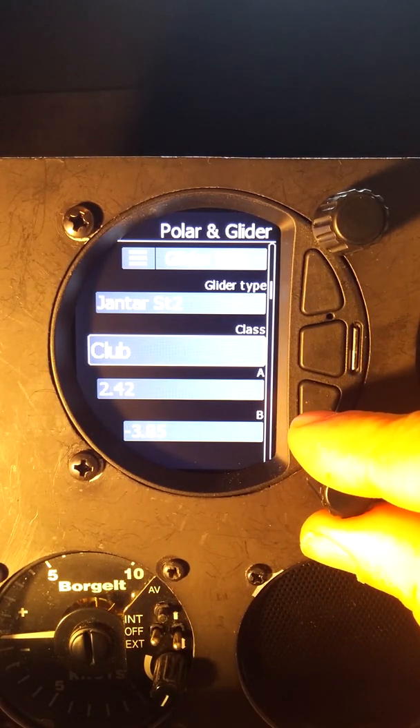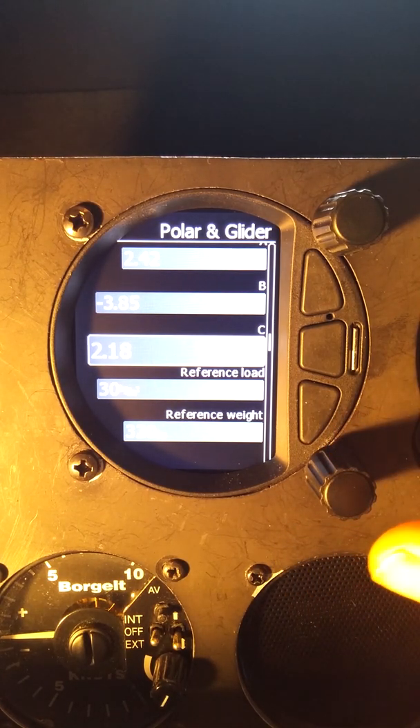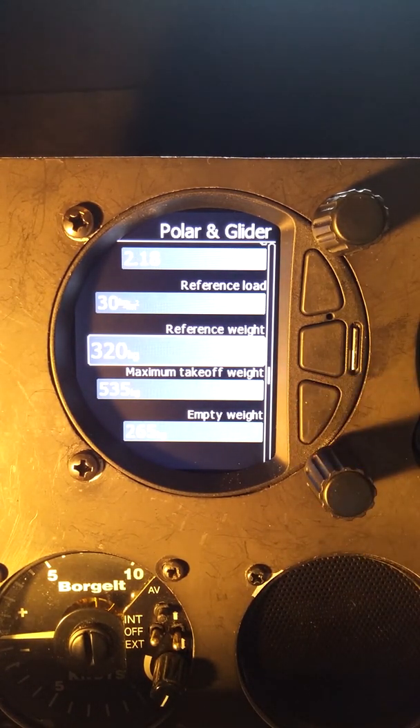It's in club class, and then we have our A, B, and C coordinates for the polynomial fit to the polar curve. The reference load you don't want to change, and you don't want to change the reference weight. Those are the weight and wing loading values at which this polar was calculated.